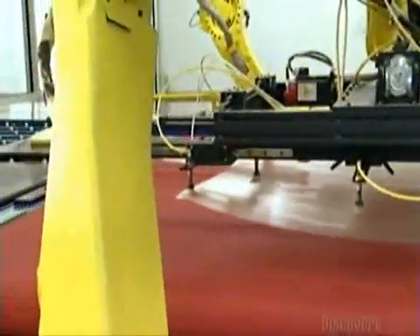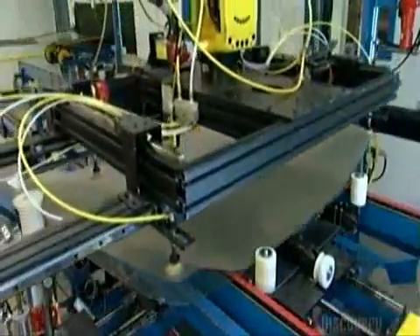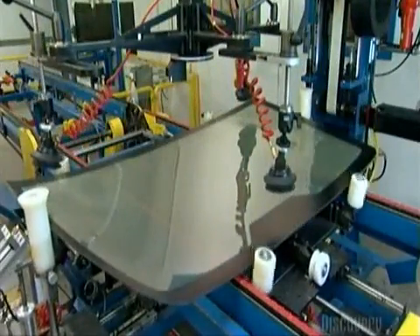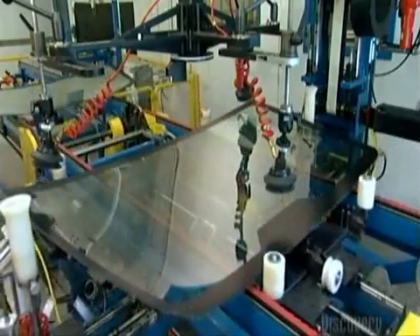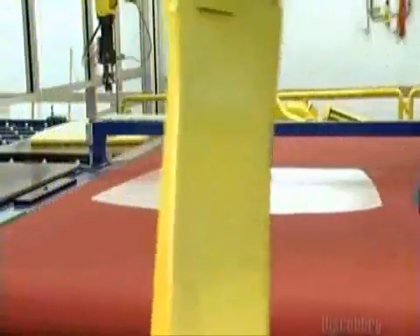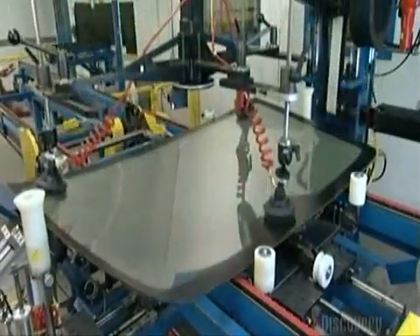A robot picks up a sheet of vinyl cut in the shape of a windshield and takes it to one of the newly shaped pieces of glass, just separated from the other piece. Then another robot lowers the other identical piece of glass onto the vinyl. That's the formula for glass lamination: two layers of glass with a piece of vinyl between them. In the event of an accident, the windshield will fracture but not totally shatter, because the vinyl will hold most of the broken glass together.